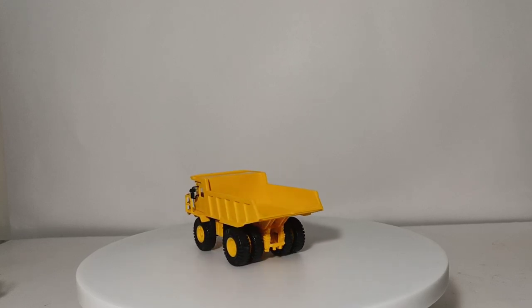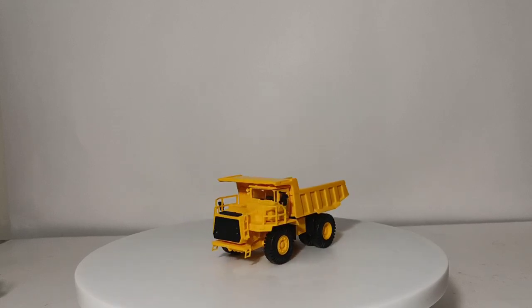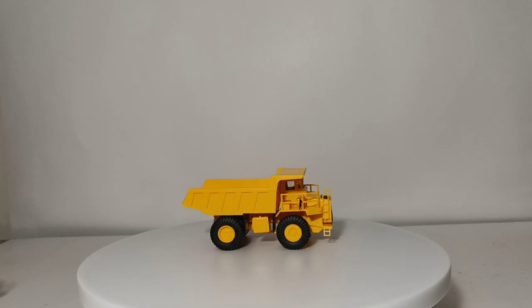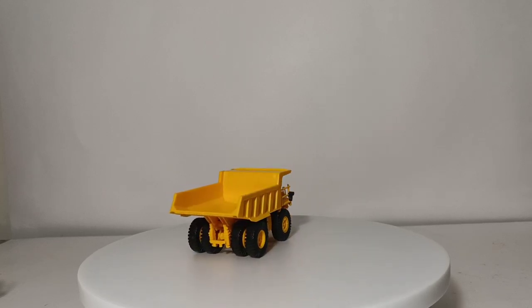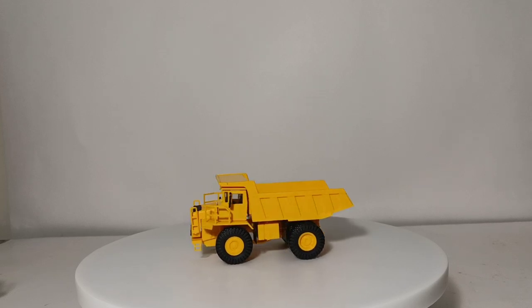The first model we'll take a look at is this Terex heavy-duty dump truck. Initially the tooling was created by Kibri, and then SceneMaster took over the tooling and made it into a snap-together kit, which is this version you see. The initial first release was done in Terex green, which is a little harder to come by nowadays. This one you can pretty easily walk into any local hobby or train store and acquire.